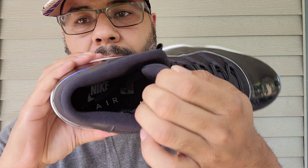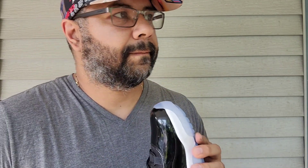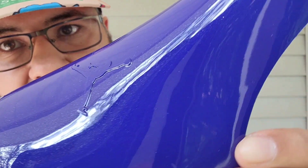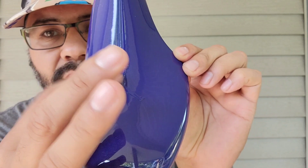Got your little insert here. You got your black sock liner with Nike Air lettering in white. And you got your famous shoe tree — here it is, get a close look at this. It's got that sparkle going on — there it is, it's your little Jumpman there.